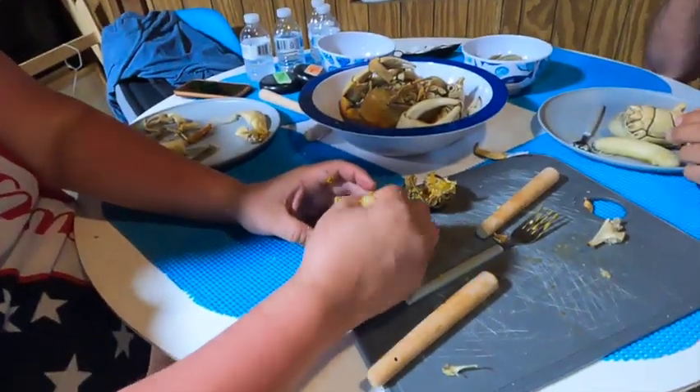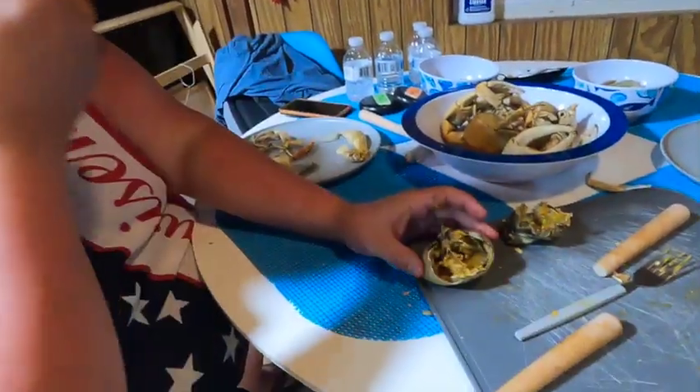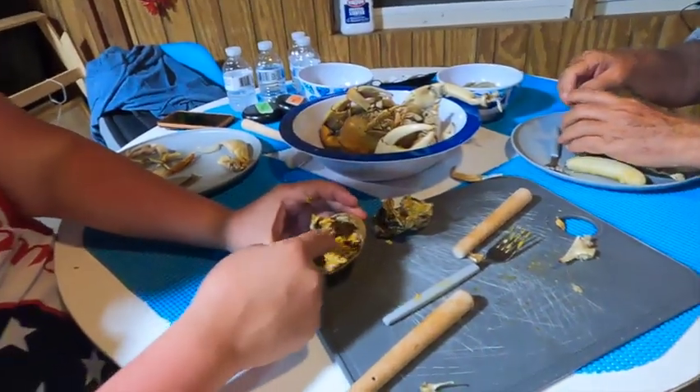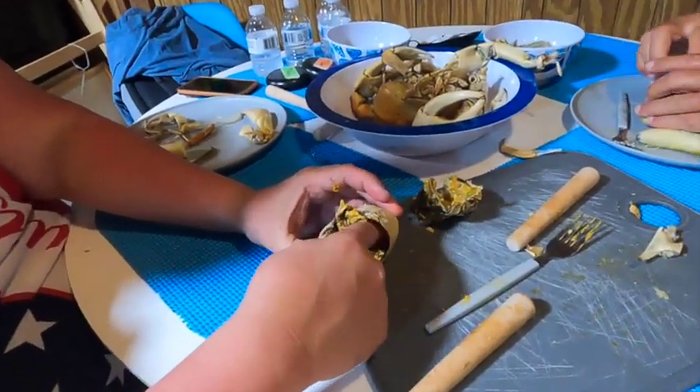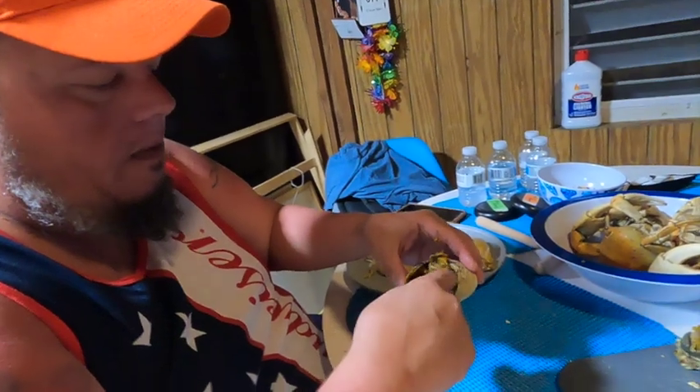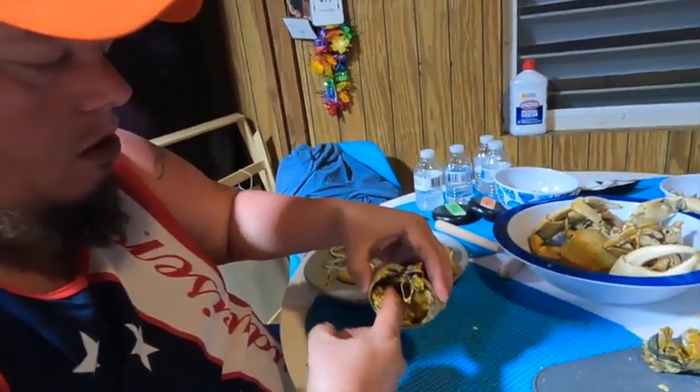Get all the stuff on the inside, scoop it up — oh my gosh, it's delicious! It's the best crabs I've ever had in my life. It's been a long time.